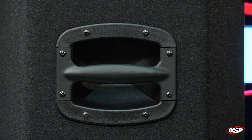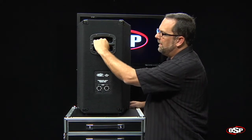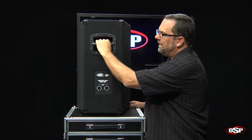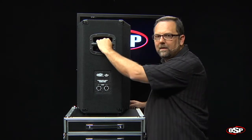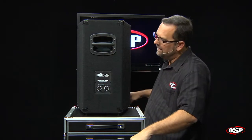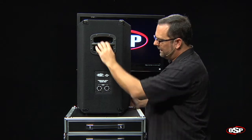And as we rotate to the back, you see that we've installed the handle right in the center on the back, allowing for easy transport. The center of gravity is positioned just right so that you can actually put one of these speakers in each hand and carry two of them at a time with the single handle design.